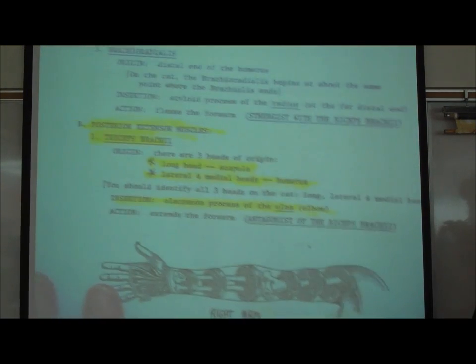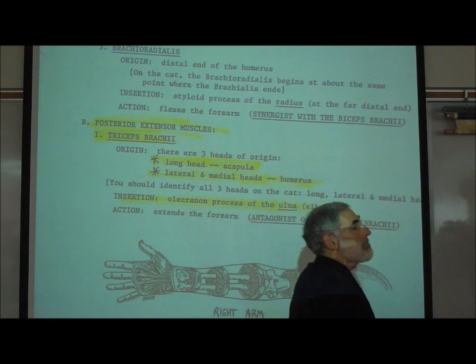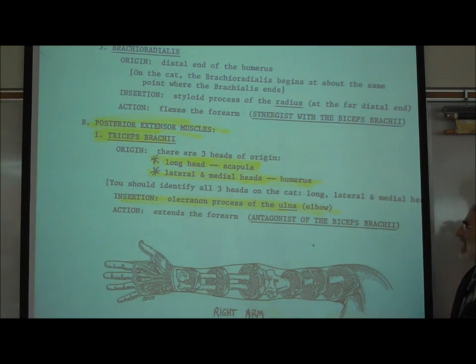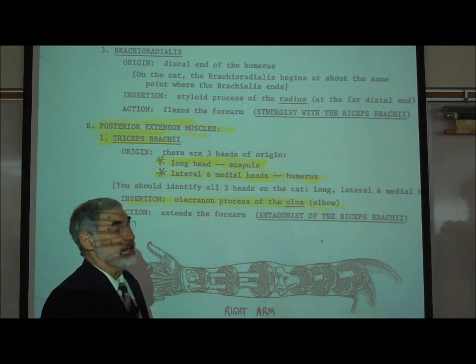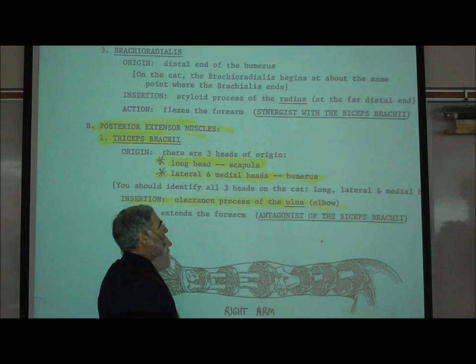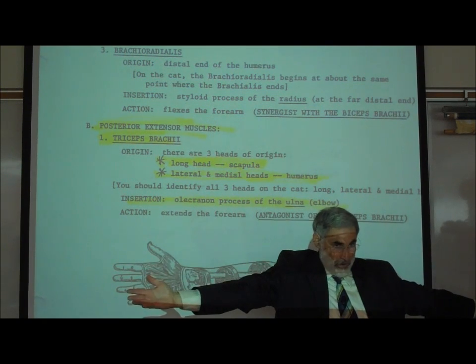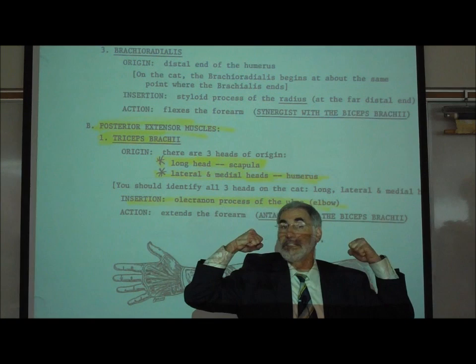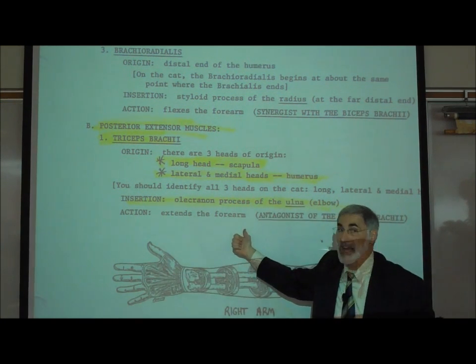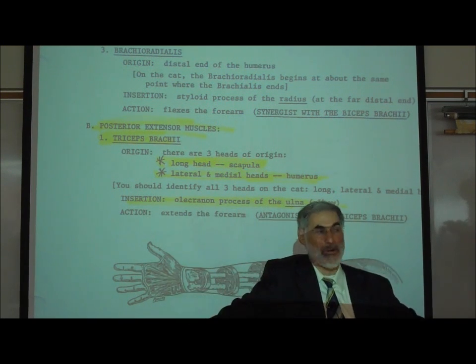On page I-13, the triceps brachii. The triceps brachii is located on the lateral and posterior side of your upper arm. It has three tendons of origin: a long head originating on the scapula, and two tendons — the lateral and medial head — originating in two different places on the humerus. It inserts on the back side of the ulna. This is the muscle that extends the forearm. So: the biceps brachii flexes your elbow, and the triceps brachii — the only muscle — extends your forearm. Biceps brachii flexes, triceps brachii extends.